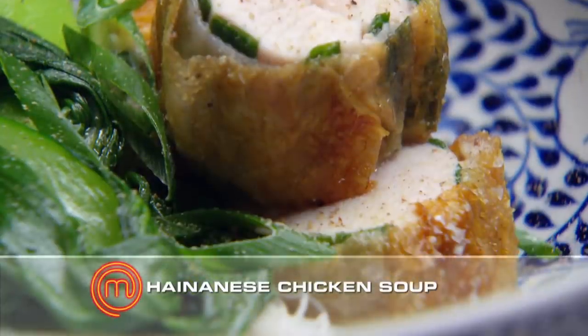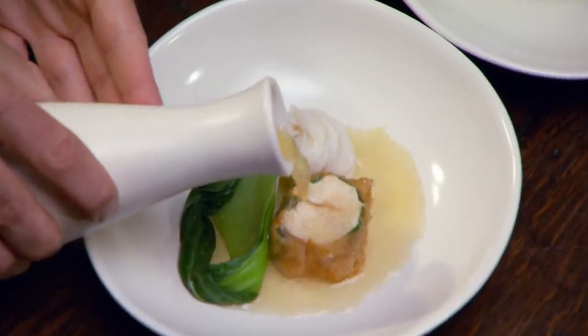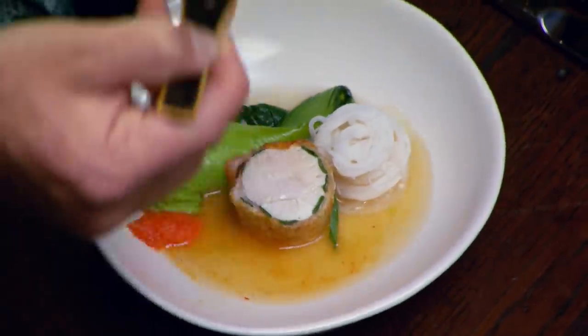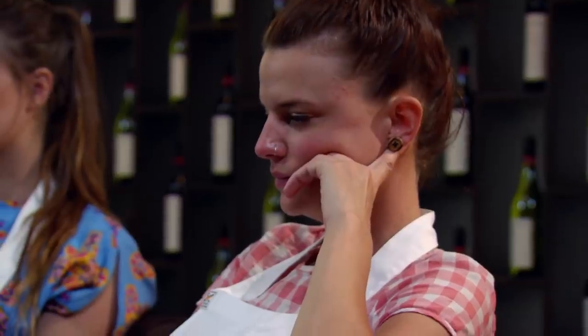Here we have Hainanese chicken soup. Looks nice. You know, a bit of technique shown on the chicken. Let's try it. That's nice. Chicken's cooked really beautifully. Good dish — a lovely, fresh, light summer dish. I like it; I think it's a really nice, refreshing look at a classic, which is Hainanese chicken. But what would have been great is if they'd had a go at making their own noodles.